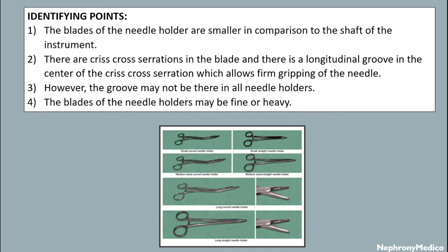There is a longitudinal groove in the center of the criss-cross serration which allows firm gripping of the needle. However, the groove may not be present in all needle holders. The blades of the needle holders may be fine or heavy.